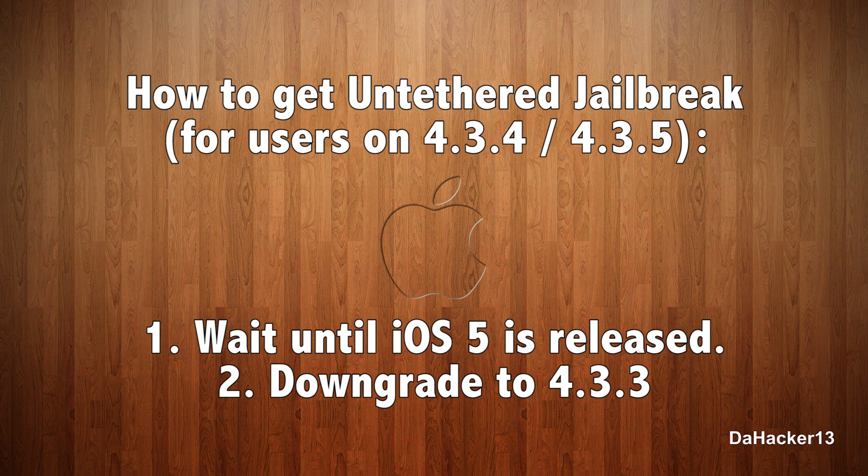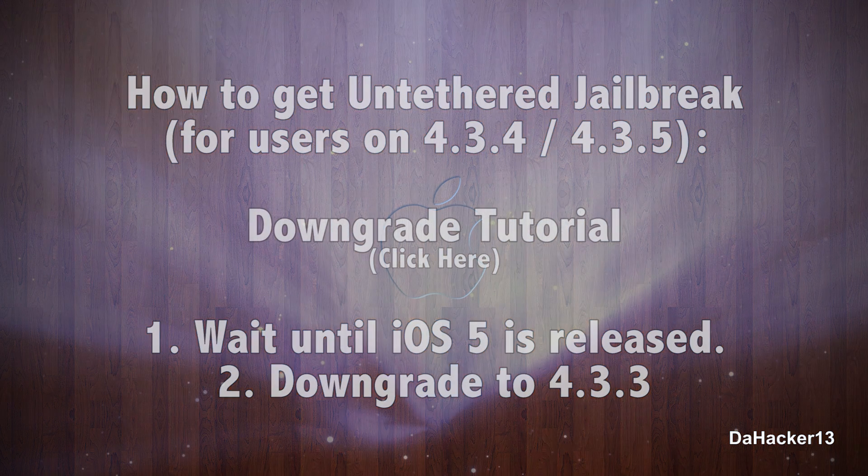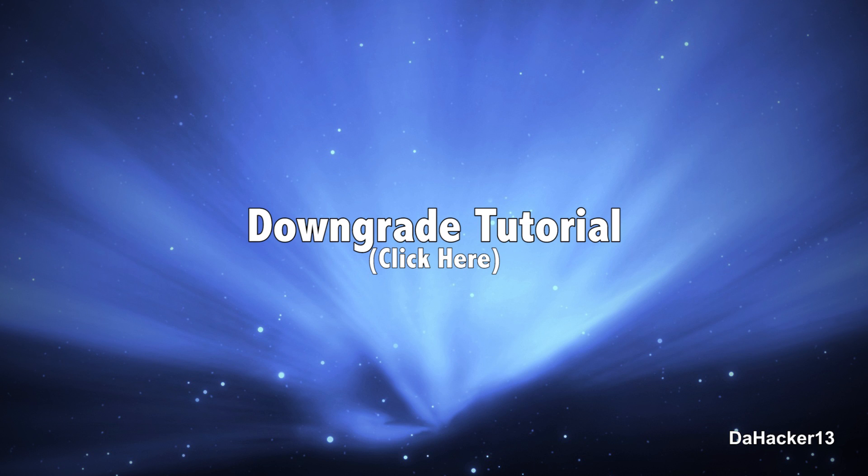If you'd like to learn how to downgrade your device, I do have a tutorial that works from 4.3.4 or 4.3.5 down to 4.3.3. If you have a Verizon iPhone, you can downgrade from 4.2.9 or 4.2.10 down to 4.2.8. There should be an annotation on the screen — just click it and it will take you directly to my downgrade tutorial. That's pretty much it for this jailbreaking update video.